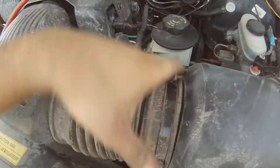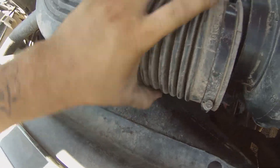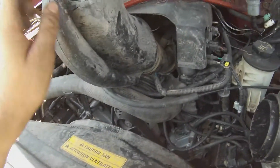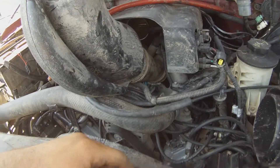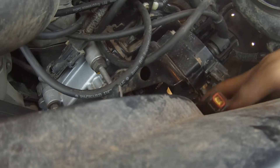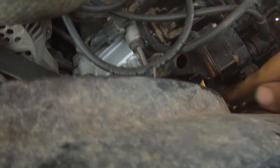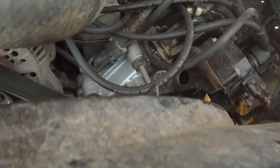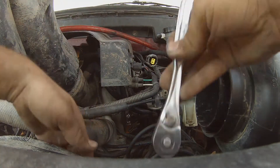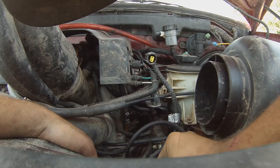I'm going to take off this chunk and pretty much just spin it out of my way. That clamp is not on very tight at all. Then reach up under here and unplug it. All you need is an 8mm.